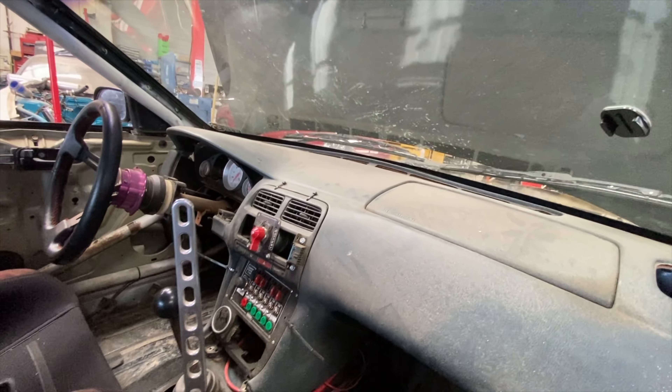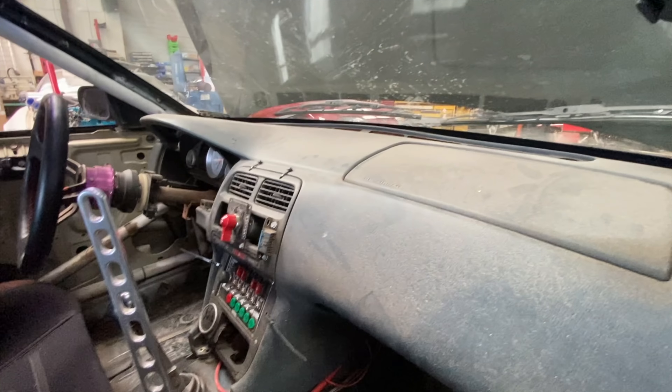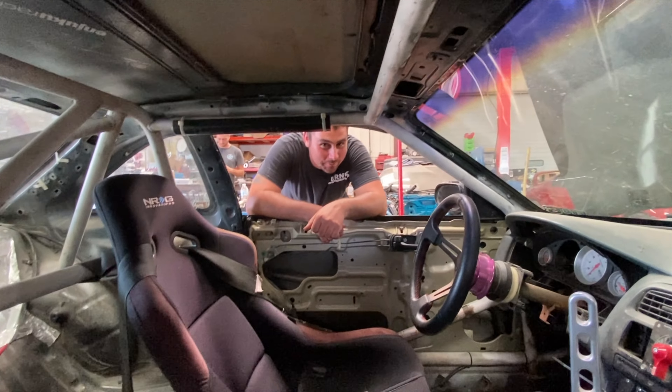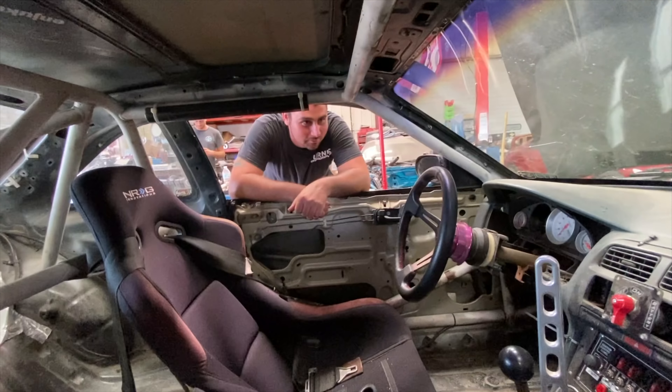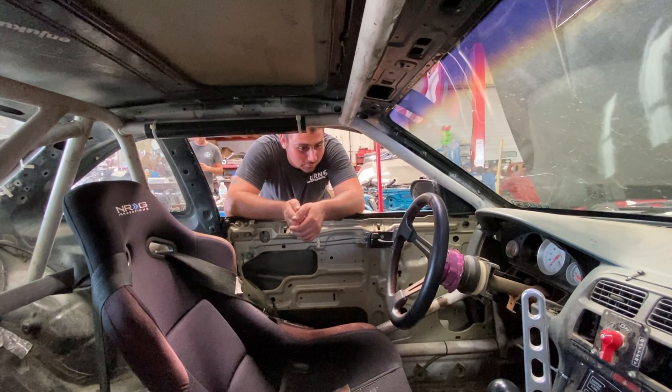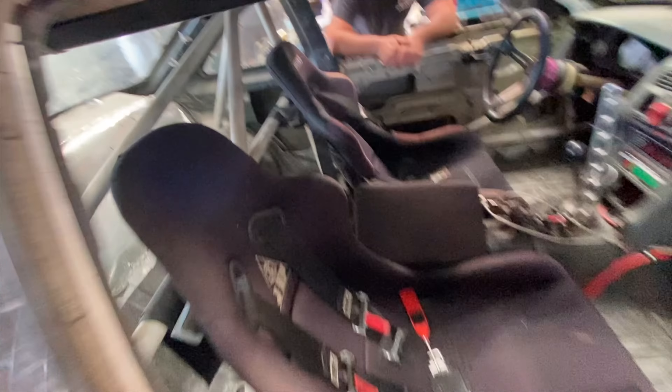Wow. Is this dash uncracked? Somebody mentioned that — but it's a green dash. It's out of a Zinky. So it's a Zinky dash, so it's even older. That's hilarious. I didn't even realize I had an uncracked dash. My right-hand drive S13 that I just gave to Mark had a completely uncracked dash in perfect shape, but we drilled three holes in it for gauges, which was funny.